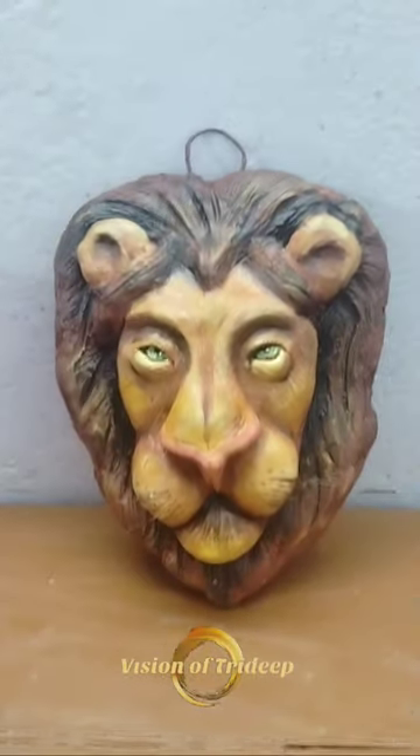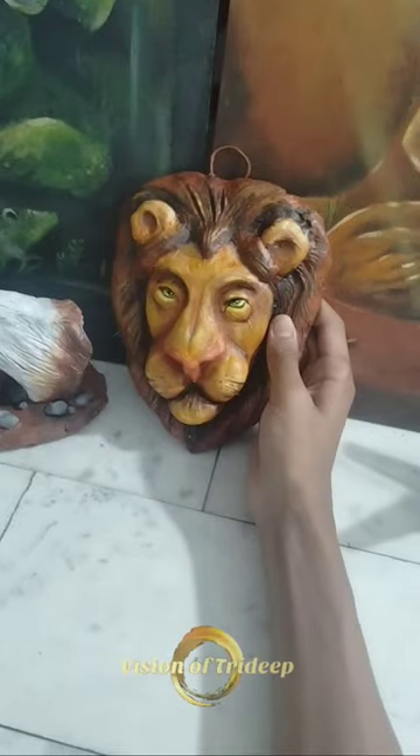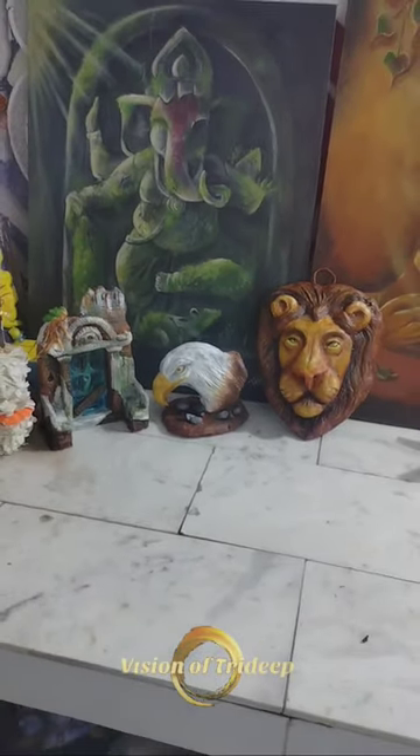Here is the final work. When I started this I thought I can't do this, but somehow I got a lot of energy and started and finished it. This is the third craft of this series — hope you like it! Make sure you like and subscribe.